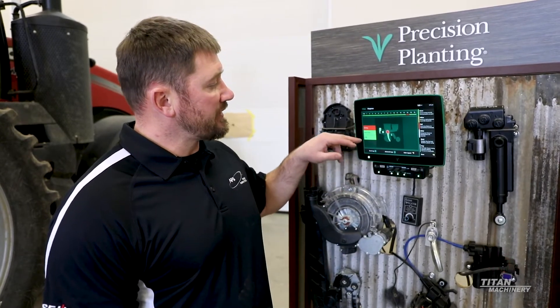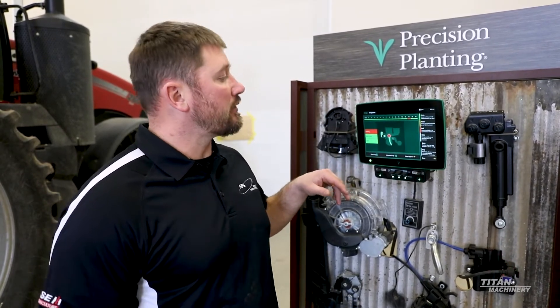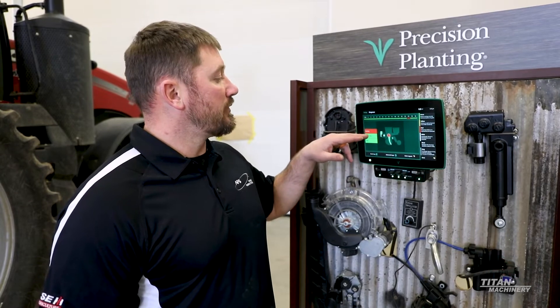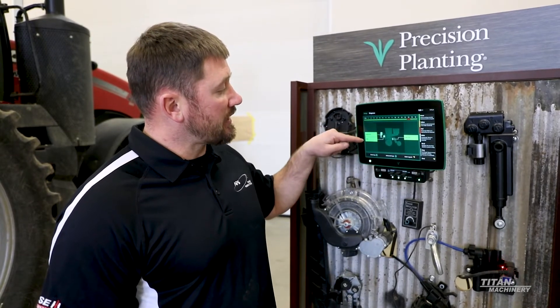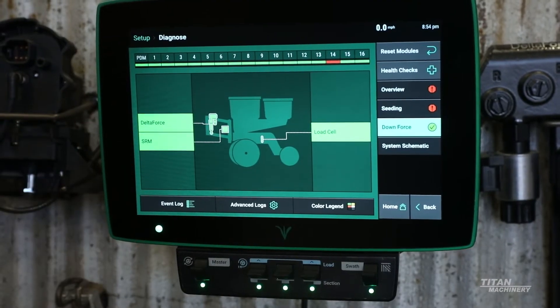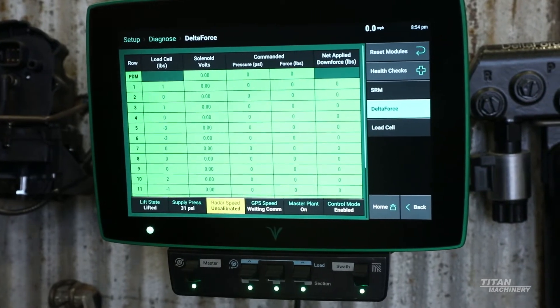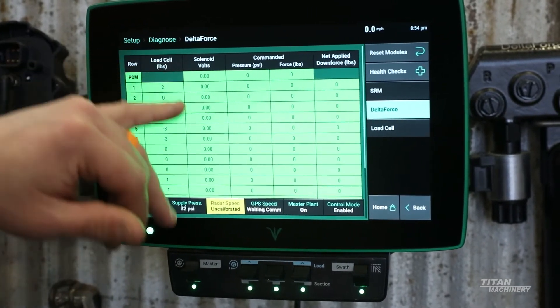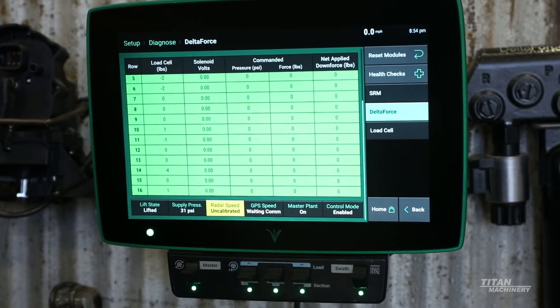We can go into each one of these individual systems on this planner. We can see we have a red, so we have a problem with our seeding or our v-drive. We have a delta force — we can go into our delta force and our SRM load cells. The Gen 3 2020 with the latest software breaks it down into three steps for troubleshooting. We're looking at our solenoids and our load cells, we can see our load cell pounds and our solenoid voltage, and we can scroll down and look at every single row. Everything's happy there — it's green.